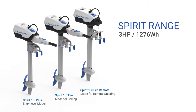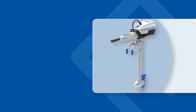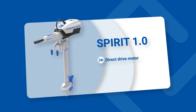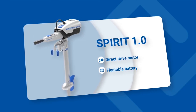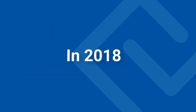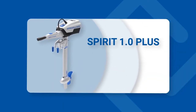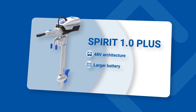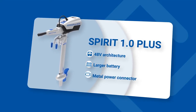The Spirit range is our legendary portable outboard series. In 2014, Spirit 1.0 was the first-ever brushless direct-drive electric outboard motor, and it also features the first-ever floatable battery. In 2018, we launched the Spirit 1.0 Plus with upgrades to 48-volt architecture, a larger battery, and an industry-first metal power connector.